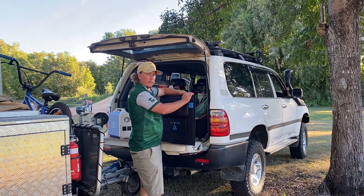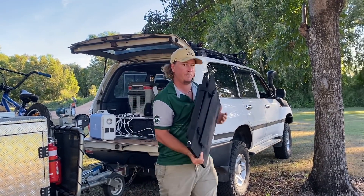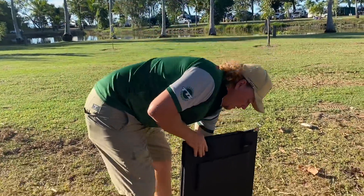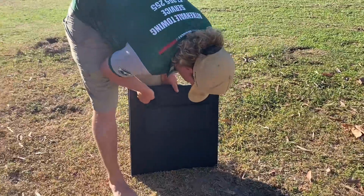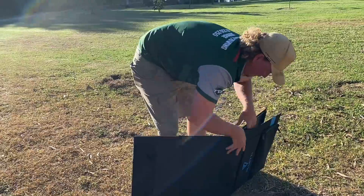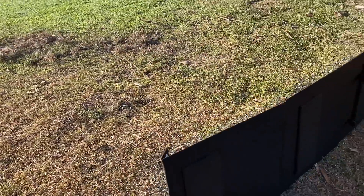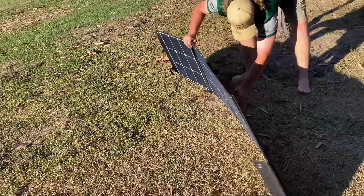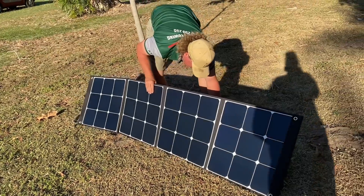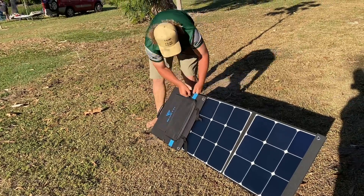So I'm going to set this up in the sun for a bit to charge it up, and I'll show you how this works. Alright, so we have the solar panels here. I'm going to go over here and show you how to set these bad boys up. We grab them — a couple of clips — a couple of legs at the back here, and pull them out.